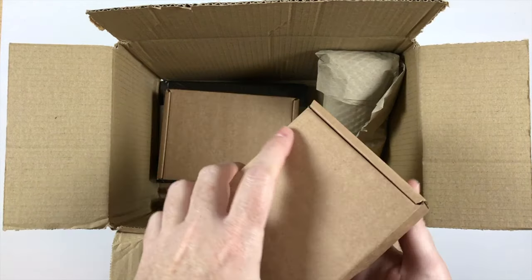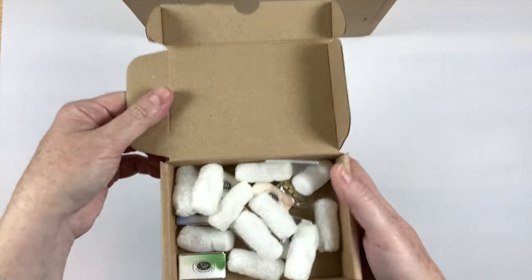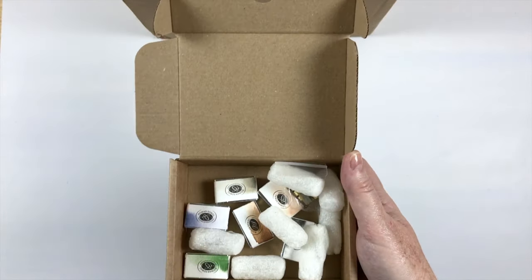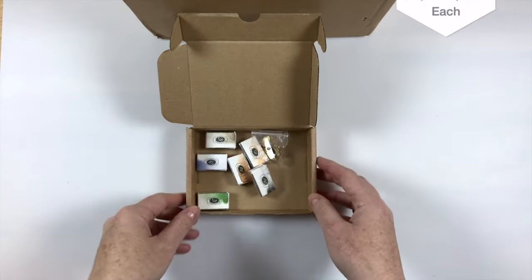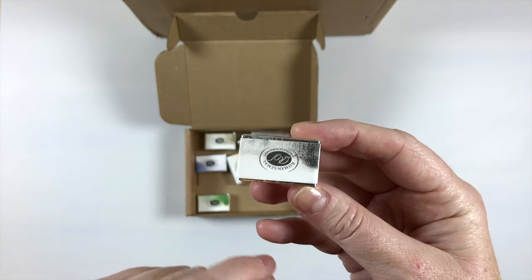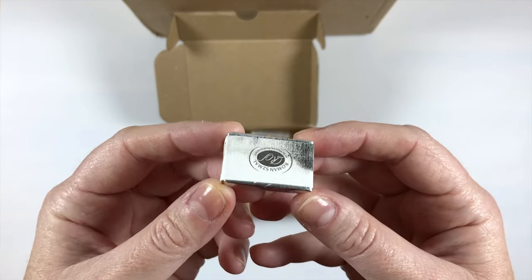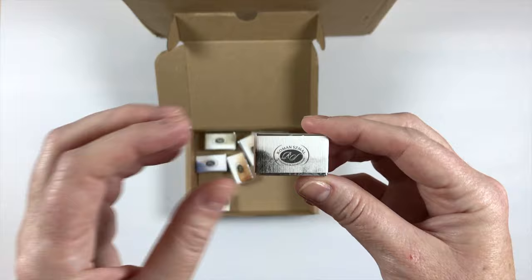Let's open this first one. So this is the Roman Schmal paints. The colors I got are Mars Black — I already have a couple of different blacks but I wanted to see how this one granulated, because I love the Lunar Black that I've been using a lot and I wanted to see how this Mars Black differed from that. I think it's fairly granulating so I'm interested to see about that.